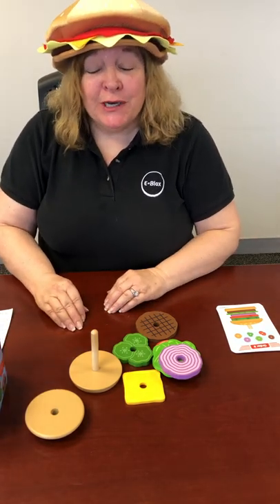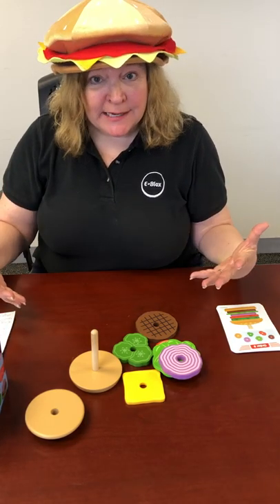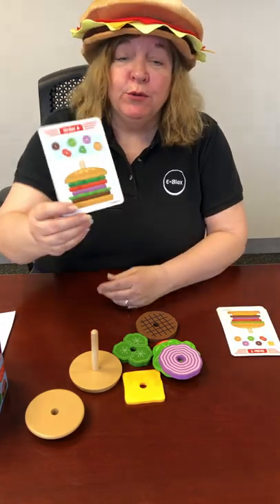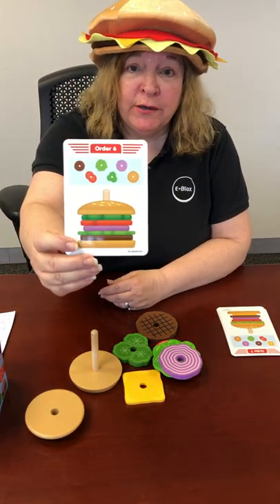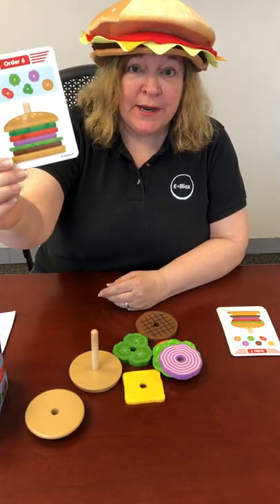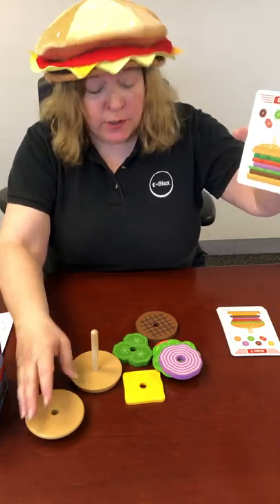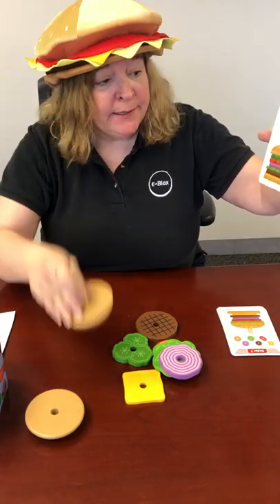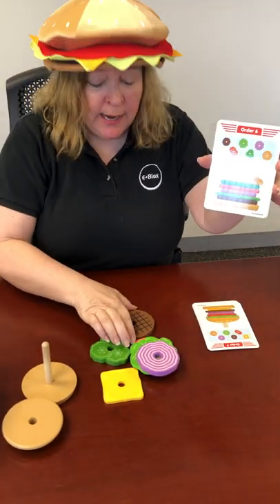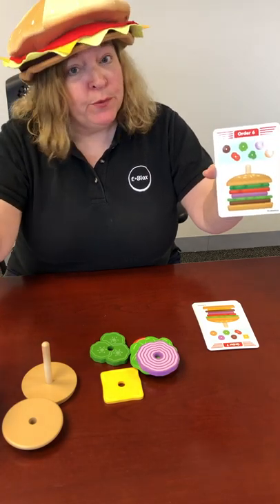Today what we're going to do — I'm just going to remind you of the Build-a-Burger process that we use in STEM. Remember, you look at an order card and then you put the burger together the way that the card says. Like for example, in this card you start out with your bottom bun, then you have your burger, and for those of you who don't eat meat you can also use garden burgers.